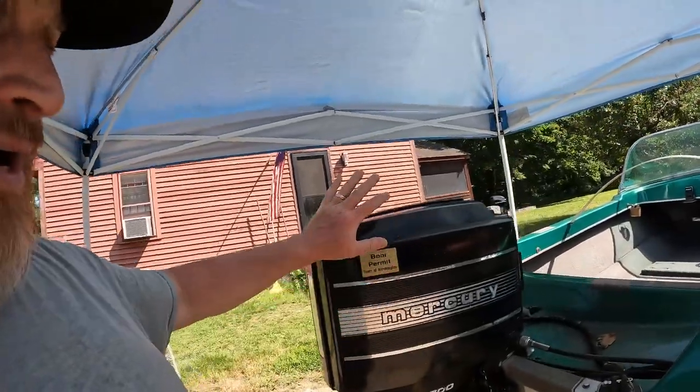You can bring this thing back in a million pieces and the manager told me, 'I don't care how many pieces you bring it back in, I'm going to give you a new one.' I said I'm going to hold you to that, and he said okay.